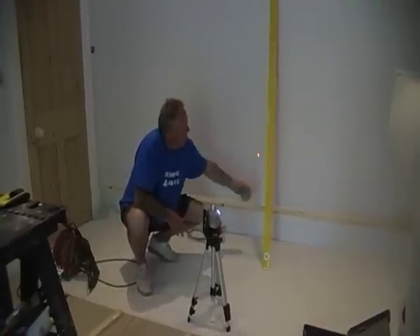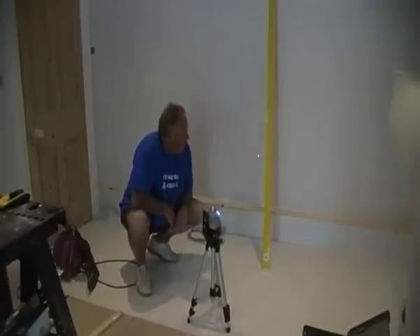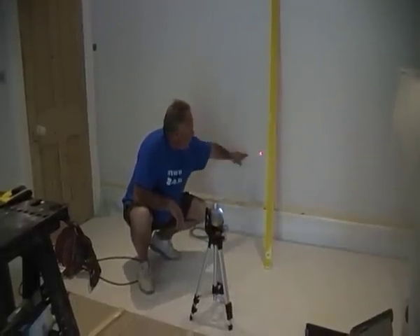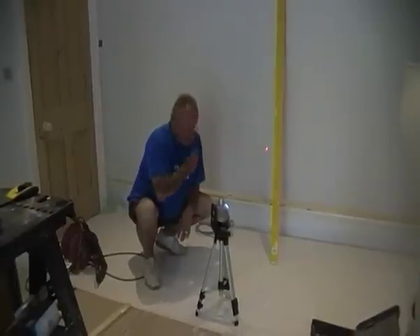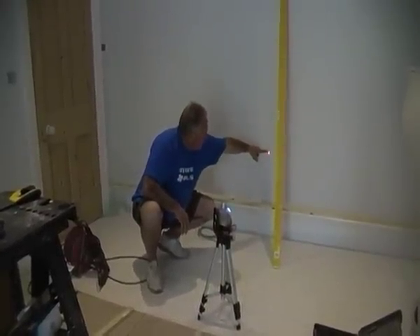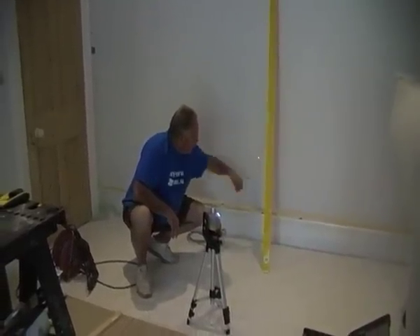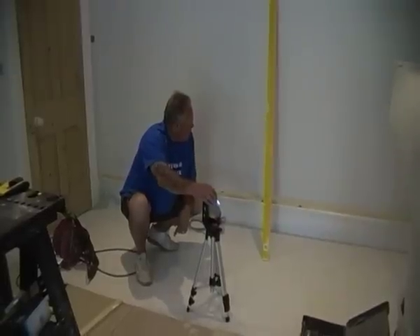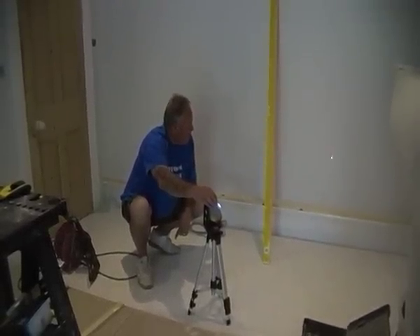The normal way of doing it is obviously using a spirit level to transfer a level from one end to the other. We're going to be fixing this baton to the wall later on and we want it perfectly level across the room. So I've set this laser level up to the height of the baton, and above that you can see the pencil mark which is the top of the shelf. By moving this, I can transfer that line anywhere around the room.